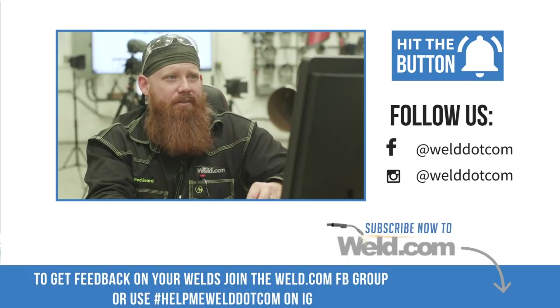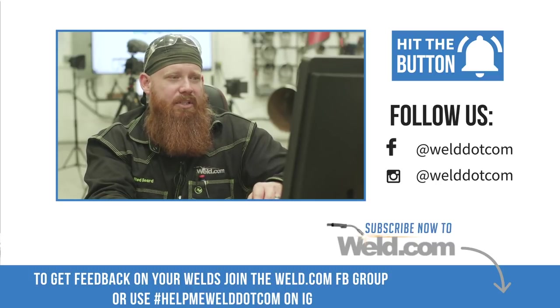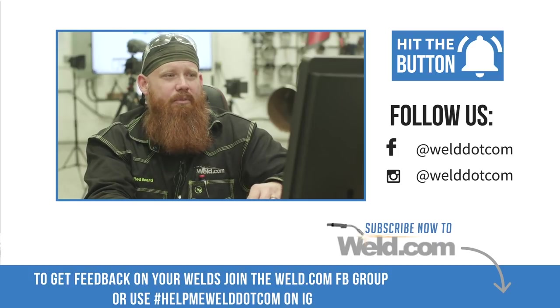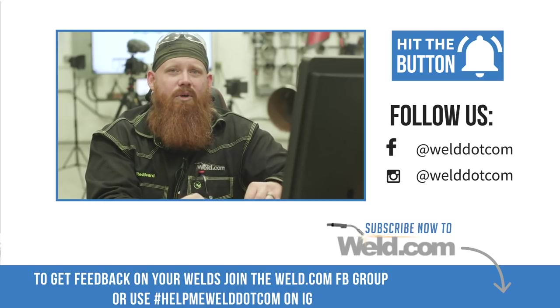Well, I hope that helps out. If you have any other questions, go ahead and throw a comment in there. You can tag me at redbeard welds or at weld.com. We'll be more than happy to give you some additional pointers and tips. Keep us posted on your progress — we really appreciate your help and support. Until next time, make every weld better than your last.